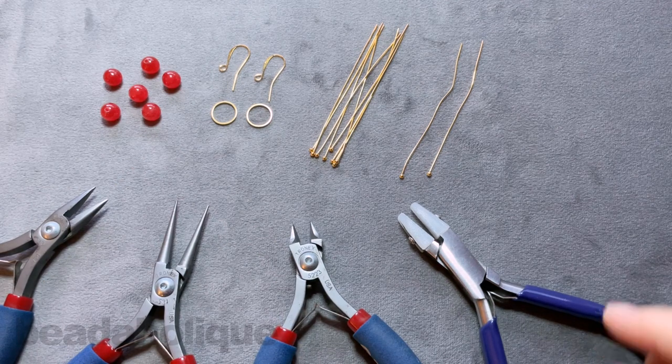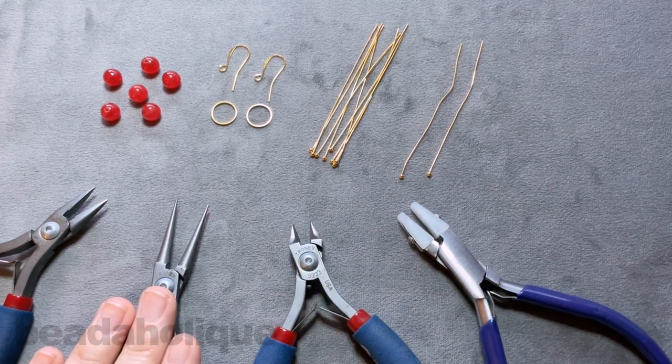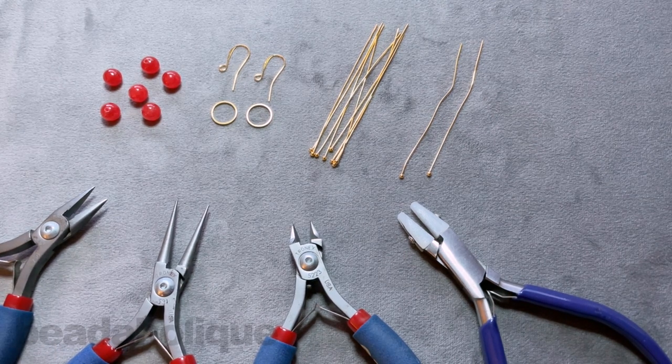For tools we're going to need a pair of nylon jaw pliers, a pair of flush cutters, a pair of round nose pliers, and a pair of chain nose pliers. So if you have everything ready to go, let's go ahead and get started.